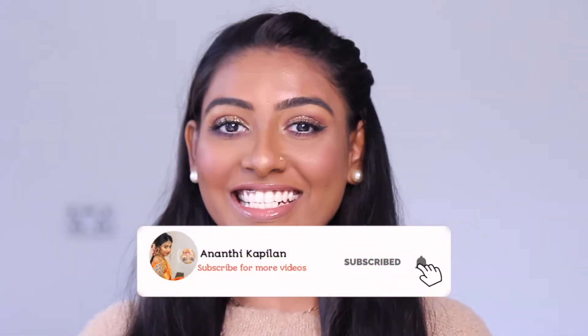Hi friends, welcome to the channel. I am going to show you how to make the product in this video. We will show you how to make the product review and application.